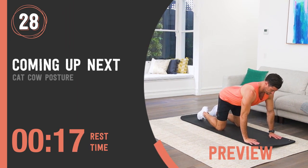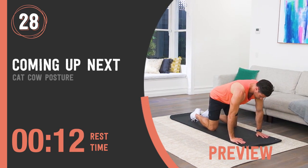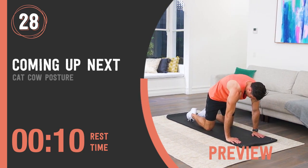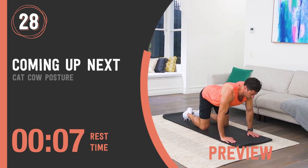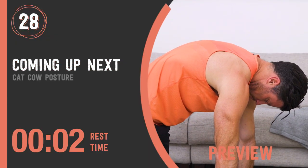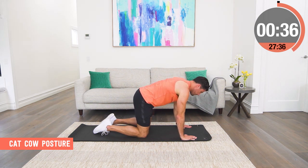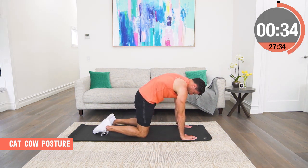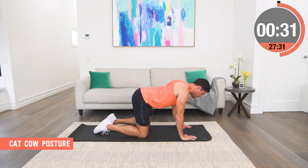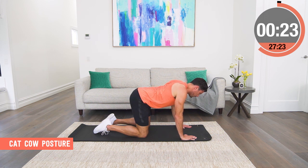Cat-cow posture. Start with your knees directly under your hips and your hands directly under your chest in a four-point kneel. Then we've got to get some mobility and movement through our back. For our cat, we tuck our chin, we lift our chest up and we create an arch as high as we can, pulling in our belly button. Then we pause and then we depress our spine by pushing the chest right down to the mat and arching our back.